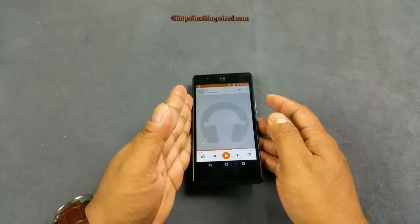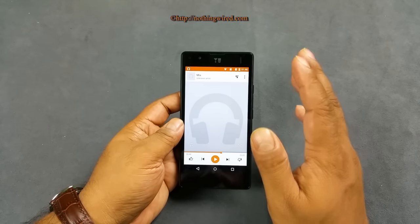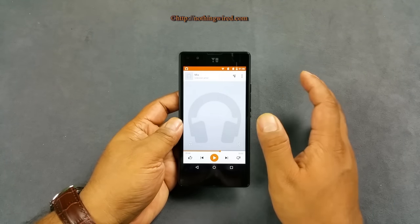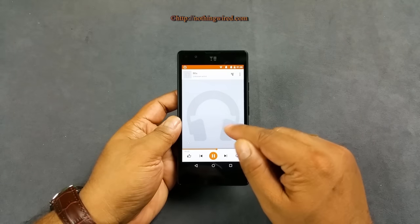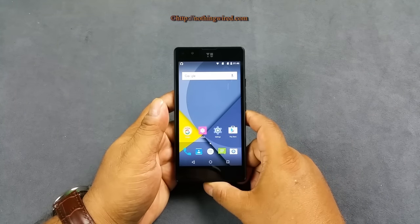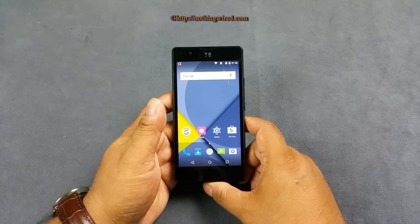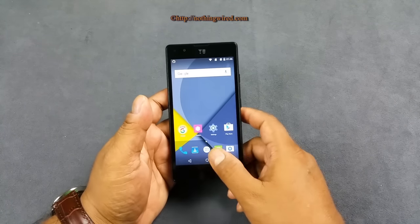Regarding the speaker — when the phone is placed flat on a surface the sound output gets reduced. There's a decent amount of bass and the speaker is loud enough, but because of that loudness you get a slight crackling and distortion at high volume. Overall I like the loudness. We also checked it with the supplied earphones — the bass is not great but they are relatively okay in the mid range. I would personally use premium earphones with this.